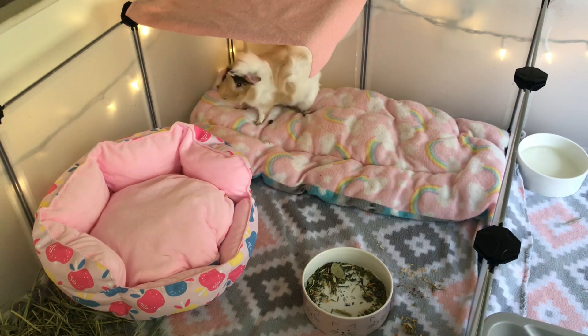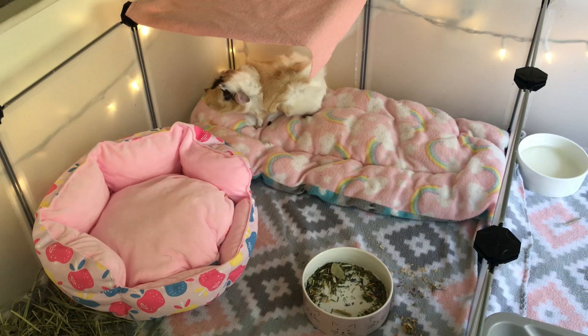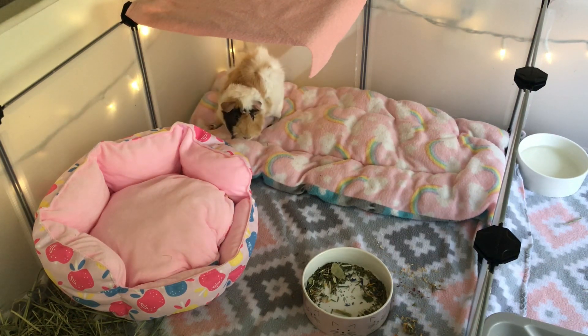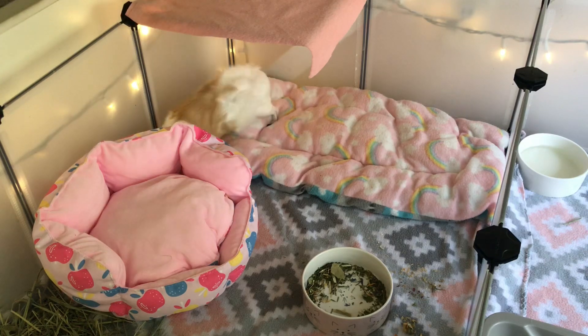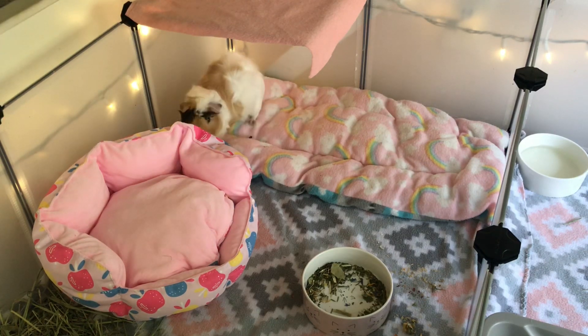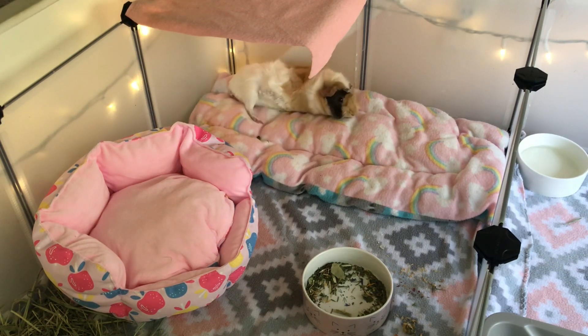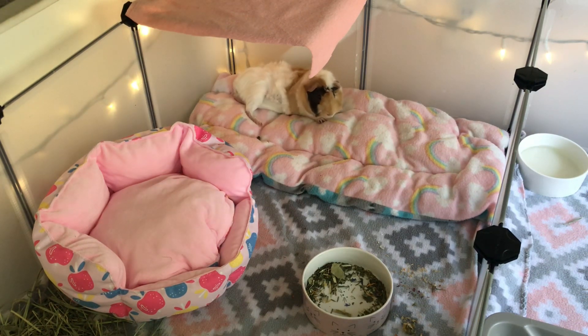Today's video is a very important one because I'm going to be rebonding Lola with Buttercup and Noelle. For those of you who may not have known, Lola unfortunately did get a contagious fungus that is contagious to guinea pigs and humans. So I did have to separate her from my other girls, which was very hard for me. Today I'm going to be trying to rebond her with them and I really hope this bonding works — I really miss seeing all my girls together.